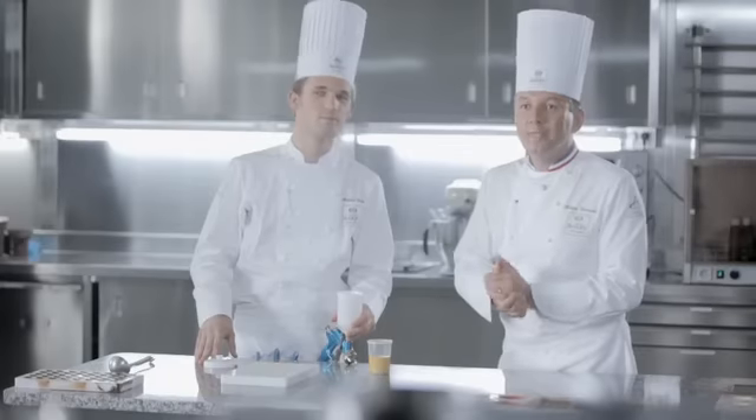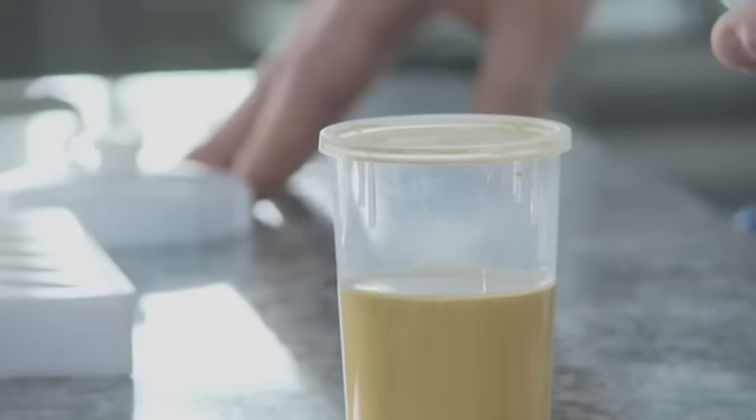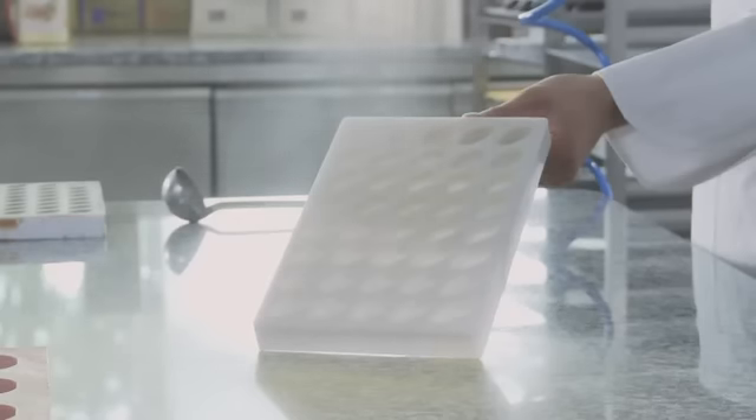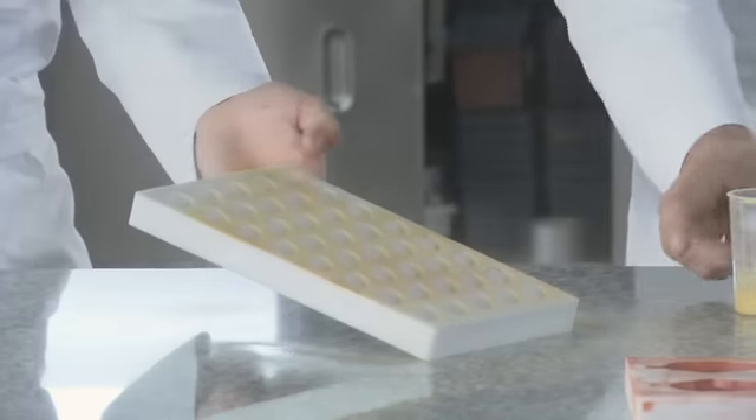Nous allons voir la troisième solution, une application à base d'alcool et de poudre créative. On va utiliser 10% de poudre créative dans de l'alcool à 60 degrés. L'alcool va bien entendu s'évaporer et uniquement la poudre scintillante va se déposer dans le fond des moules.